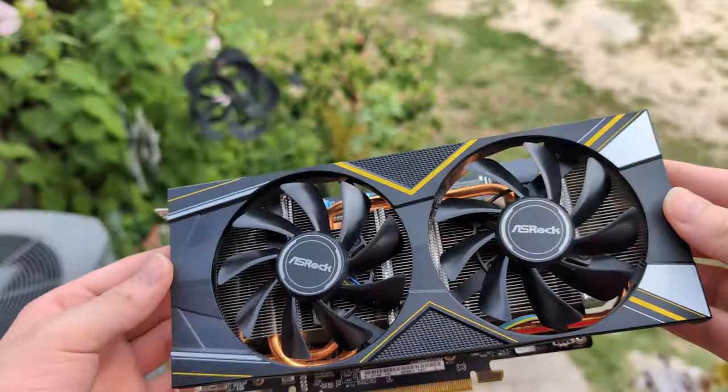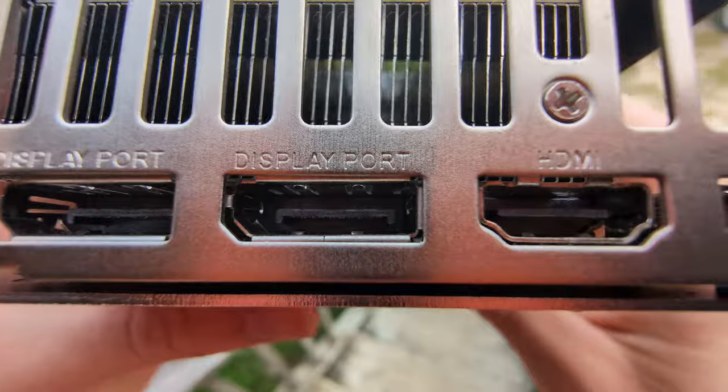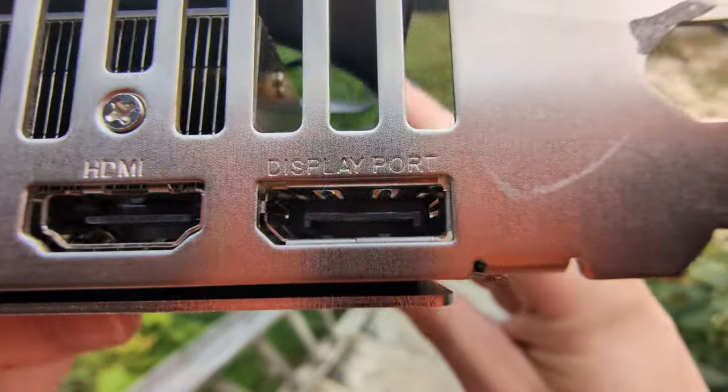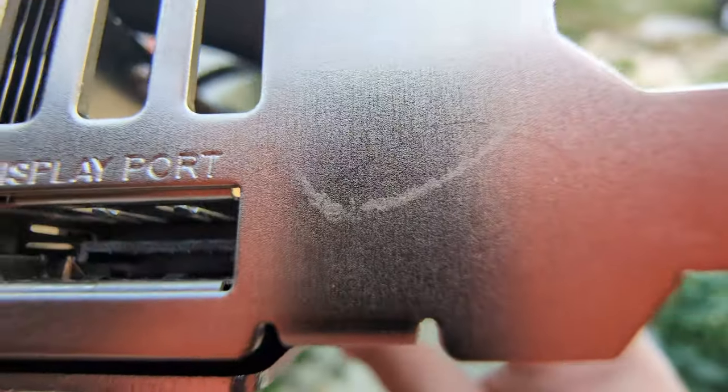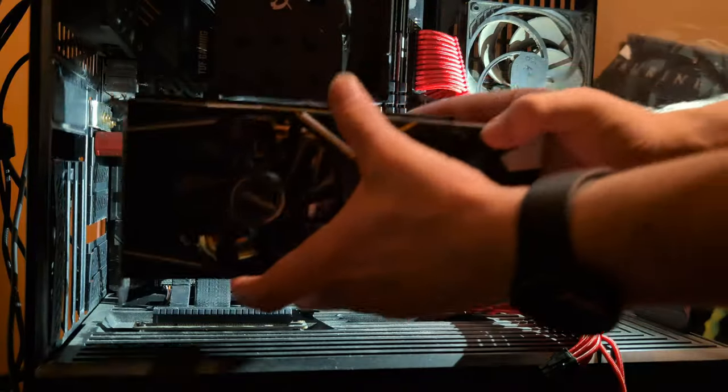The overall condition actually looked pretty good. There was nothing seriously popping out at me like 'oh, this is bad.' Everything just looked as it should — just a few scrapes here and there, but really not a big deal for a card at this price. But of course, my main concern was: does this GPU actually work? So I went ahead and put it into my computer.